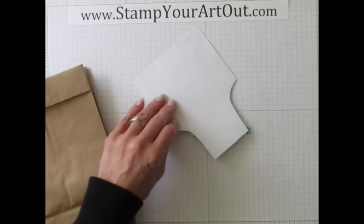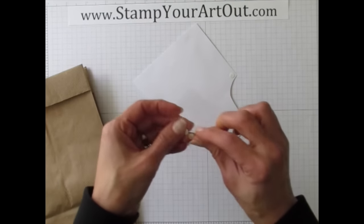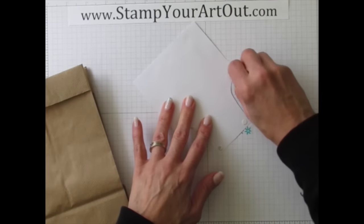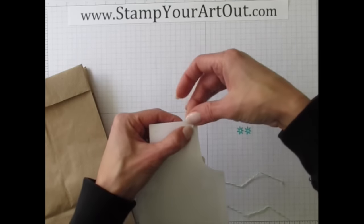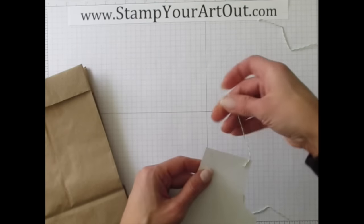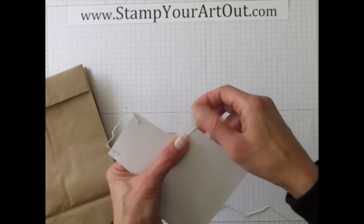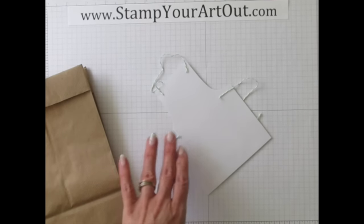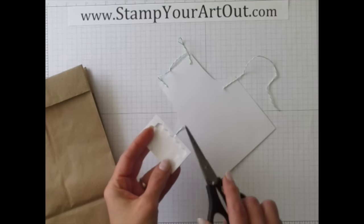To put strings on the apron, flip it over and place glue dots in each corner in the underarm area and at each top corner. Then grab a few pieces of string or twine from the kit — pieces about five and a half to six inches in length — putting one at the top that wraps around and one on each side hanging loose. Then put adhesive on the back side so it stays on the bag.